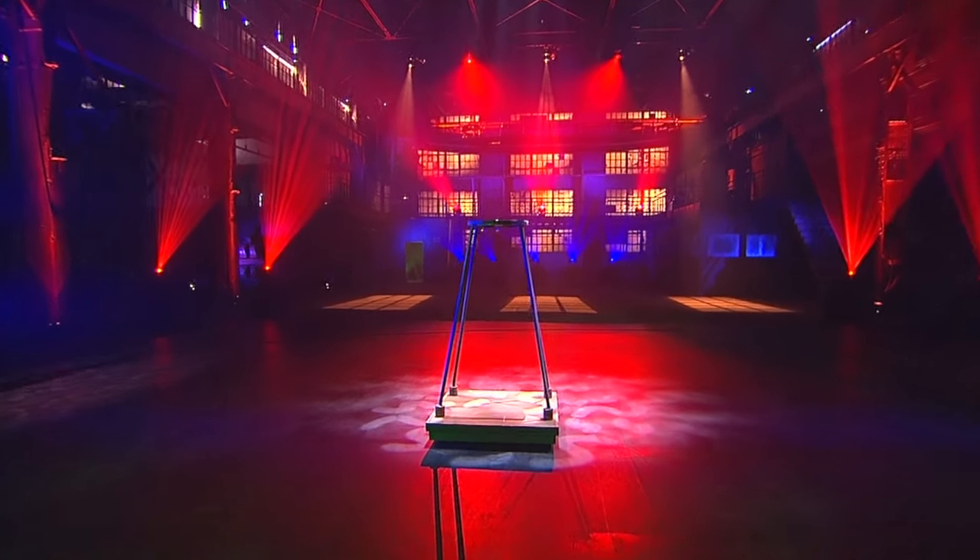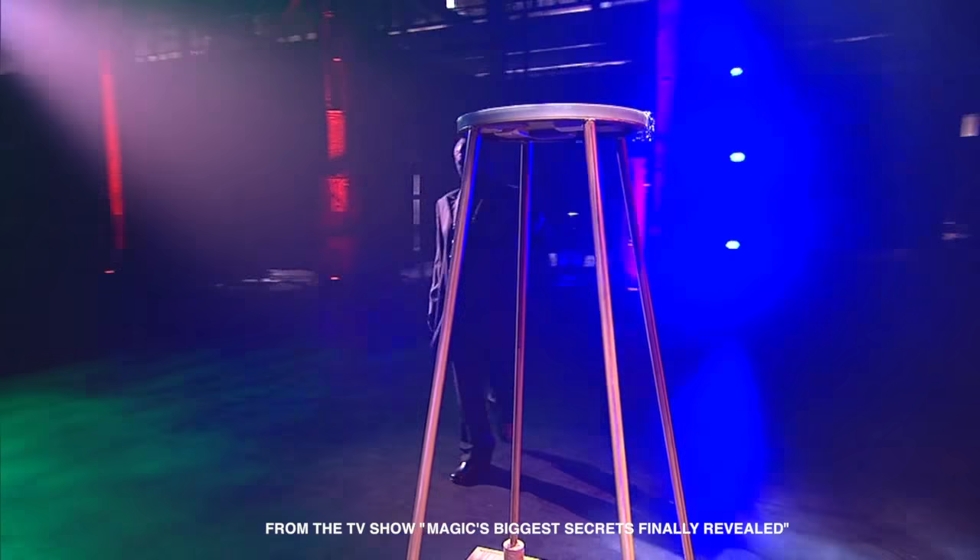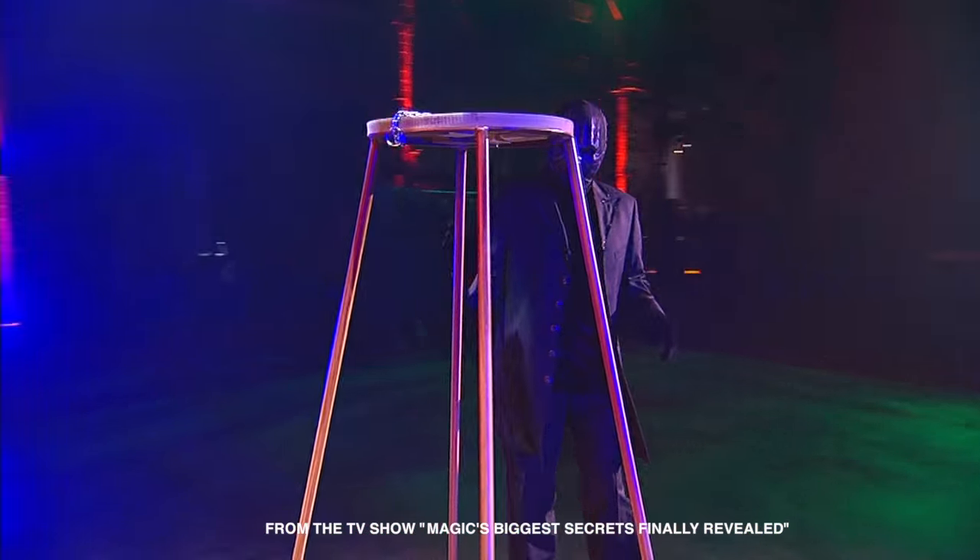This illusion is one of the classics of magic, dating back more than 100 years. The magician enters and examines this empty four-legged wooden frame.